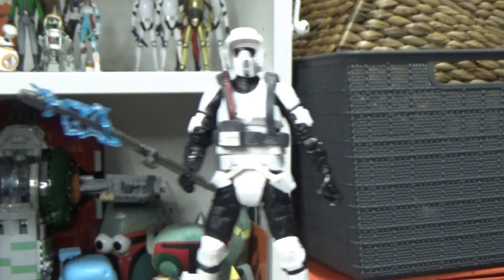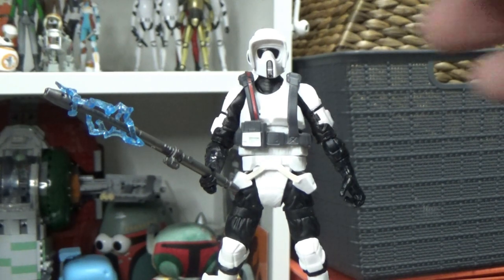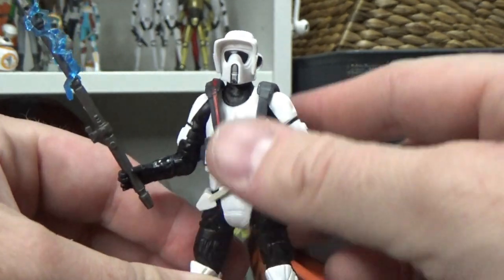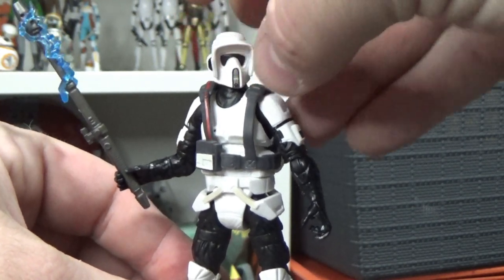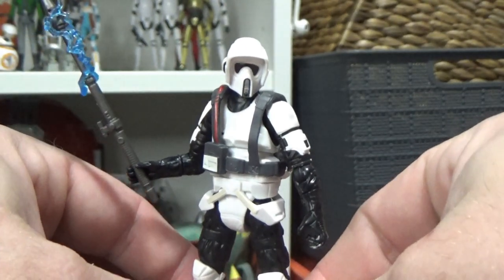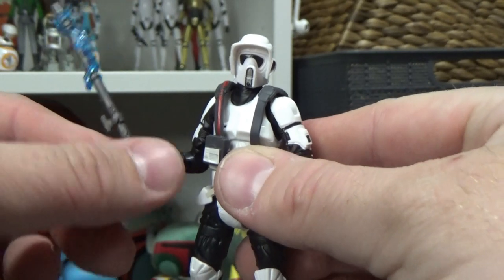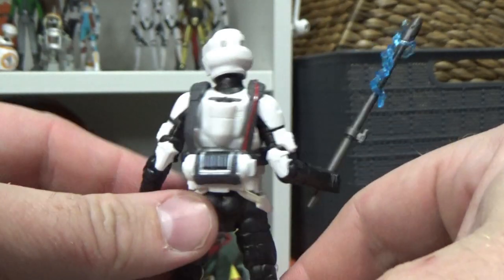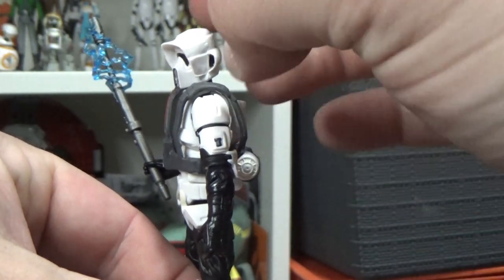Here is the Scout Trooper from Jedi Fallen Order - it's not a bad one. It is a reused figure, as all these Gaming Greats ones are sort of repacks, repaints, and retweaks. The Biker Scout originally came out with the speeder bike, I want to say around 2010 as a Toys R Us exclusive, maybe 2011. It didn't make an appearance in the Vintage Collection and still hasn't, but hopefully it could come out that way.